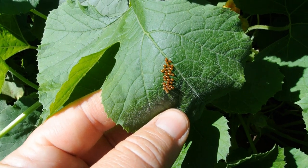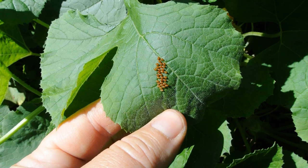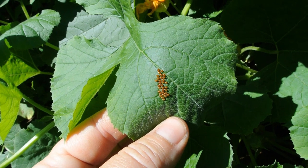As you can see, these little spots right here — these are eggs. If you don't get rid of these, you're gonna lose your squash harvest because these bugs will take over and they will be very hard to get rid of.